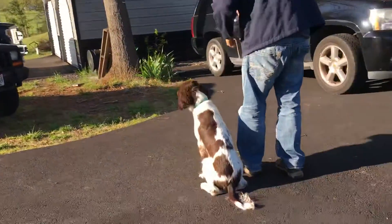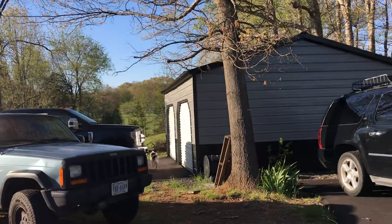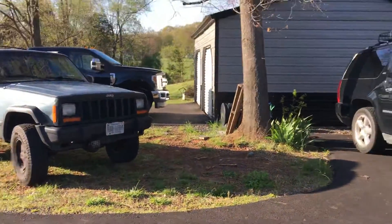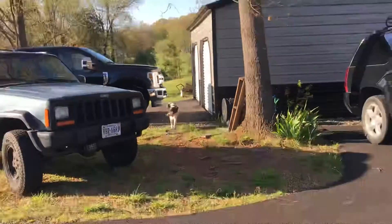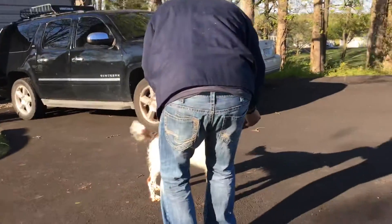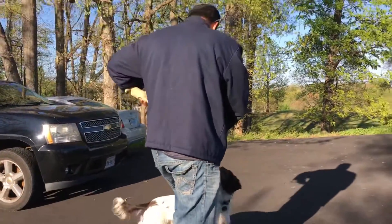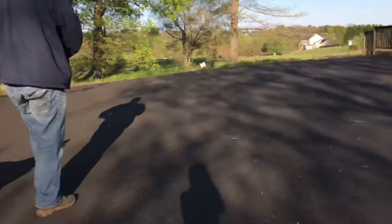Good, good, good, good boy. Good, good boy. Good, alright. I think we sent that other one down that hill, right, good.